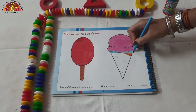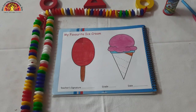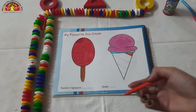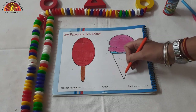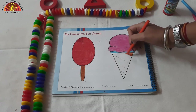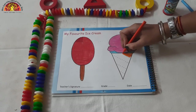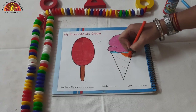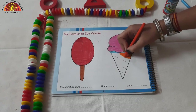Now we are going to do coloring in our cone. Which color will we do? We will do orange color. As you can see, here are some slanting lines, so we have to do coloring in this way. We have to do coloring in the cone. Very good kids. Which color are we doing? Orange color.